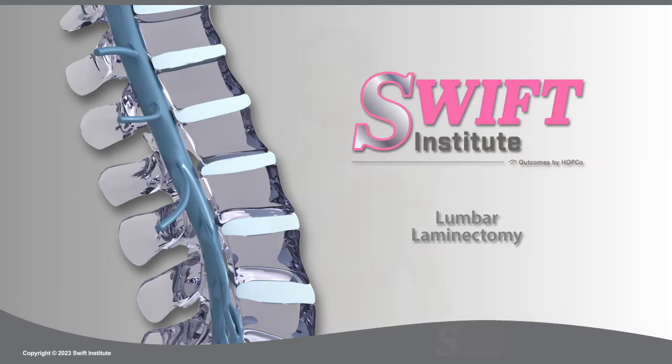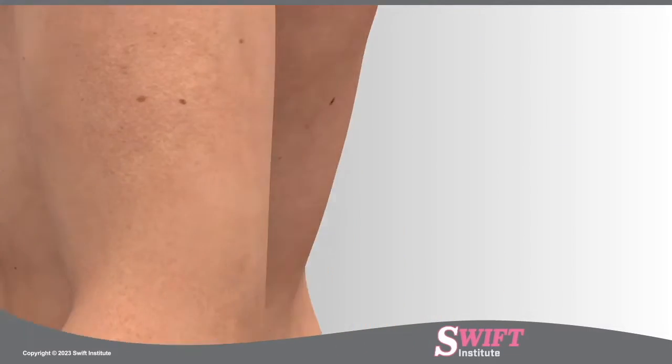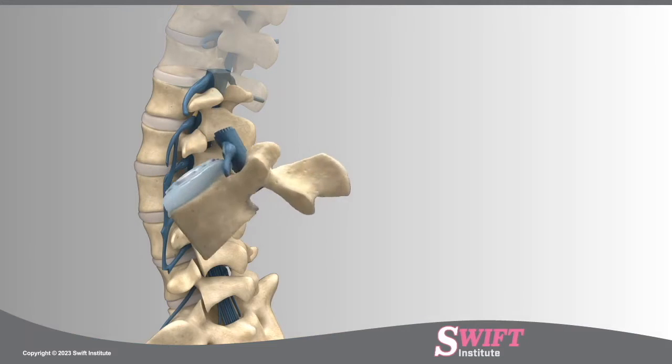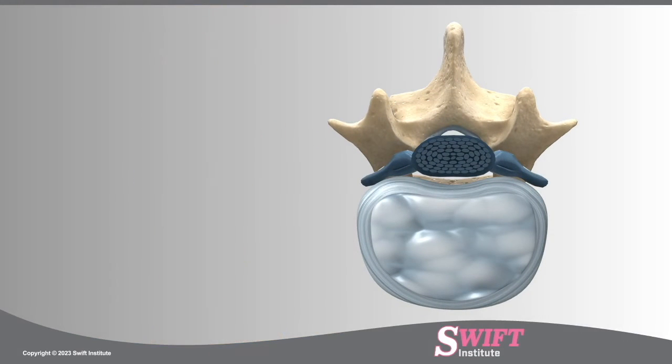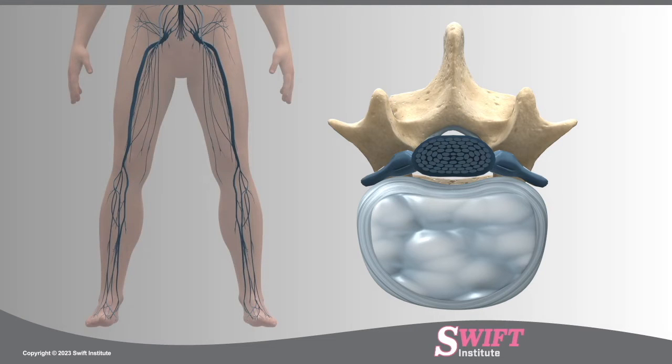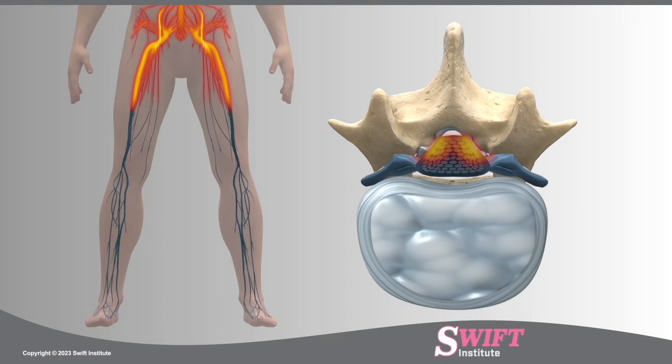A lumbar laminectomy is a procedure used to relieve pain and weakness caused by narrowing of the spinal canal from a condition called spinal stenosis. Spinal stenosis is defined by the excessive bone and ligament growth of the spinal canal. This results in narrowing, which compresses the nerve roots leading to shooting pain down the back and legs and possible numbness and weakness.